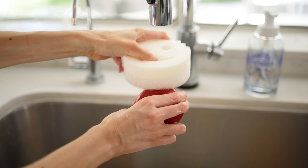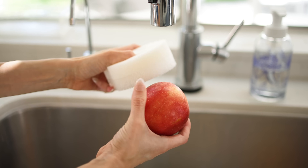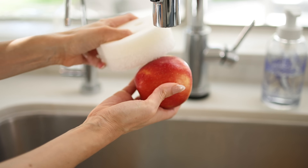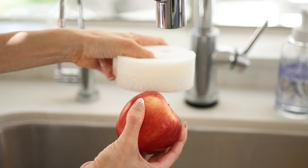And for actually scrubbing and cleaning your fruits and vegetables, the texture of the Scrub Daddy is really great at removing waxy buildup on apples and all the dirt off of potatoes that can be really difficult to remove. Use your Scrub Daddy.